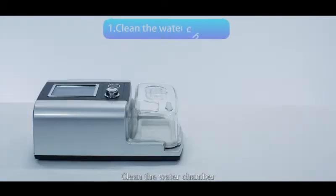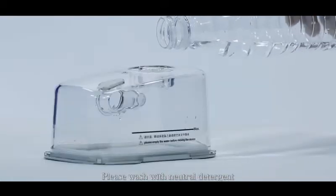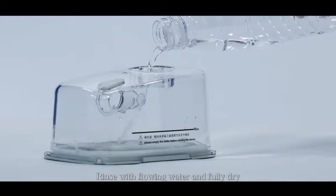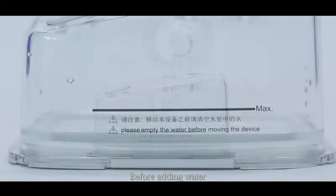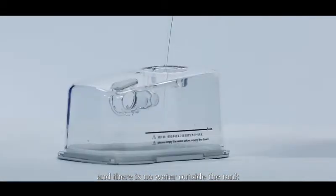Clean the water chamber. Remove the water chamber parallel to the right and wash it separately. Please wash with neutral detergent, rinse with flowing water, and fully dry. Before adding water, make sure the water tank is clean and there is no water outside the tank.